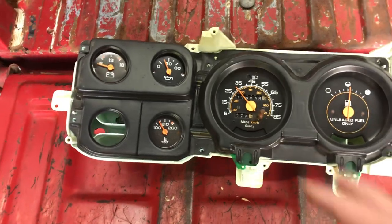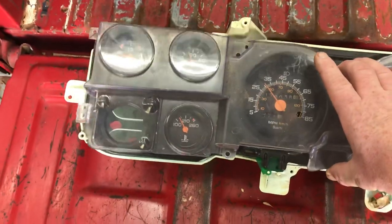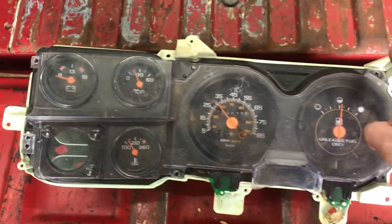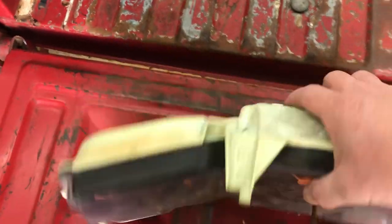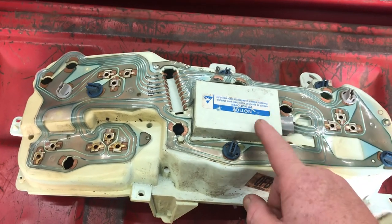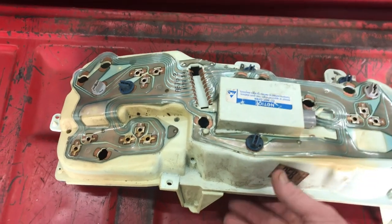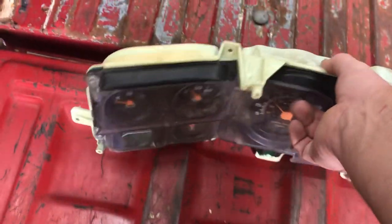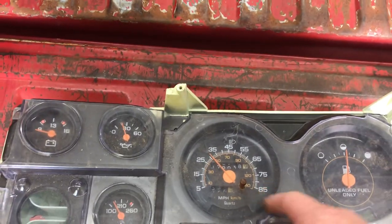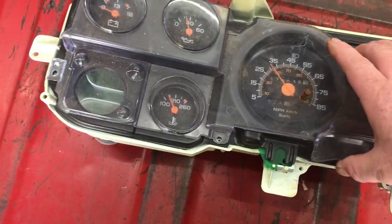These are already apart just to simplify things. You'll have to take your gauge cluster out — it's got some wires on the back. This one's a little odd, so look yours over — it'll probably not be like this. This was an electronic speedometer off a newer model three-quarter ton, probably 88 and up. You can tell by the speedometer it's a little different. Typically you will have a cable on the back; this one doesn't, but anyway.